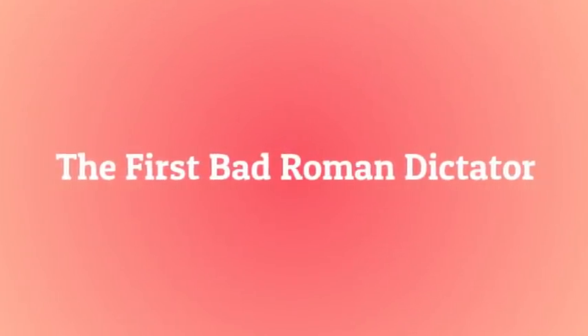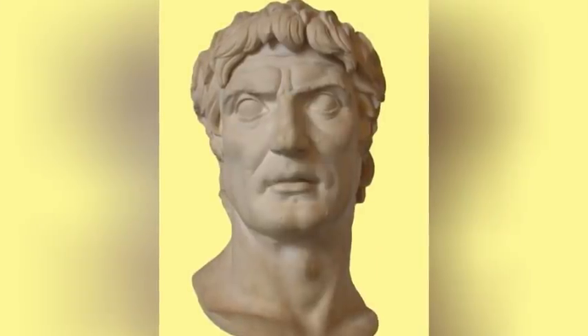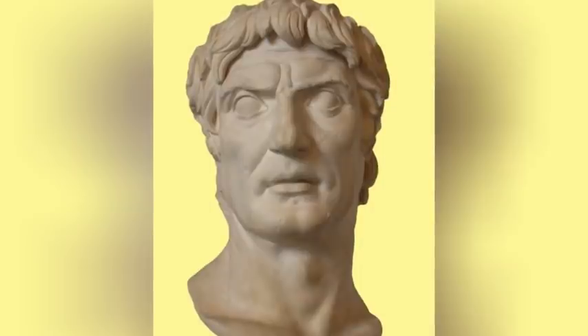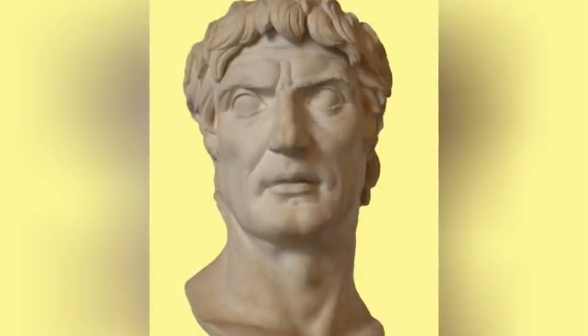The first bad Roman dictator: Lucius Cornelius Sulla Felix, commonly known as Sulla, was a successful Roman general and statesman who came to head the Optimates — Rome's conservative and aristocratic political faction. In an ominous precedent, he used his legions to seize power in Rome and win the resultant civil war against the Populares, a political faction that supported the Plebeians, or commoners, against the conservative aristocratic patricians. He then had himself appointed dictator and massacred his political opponents by the thousands.